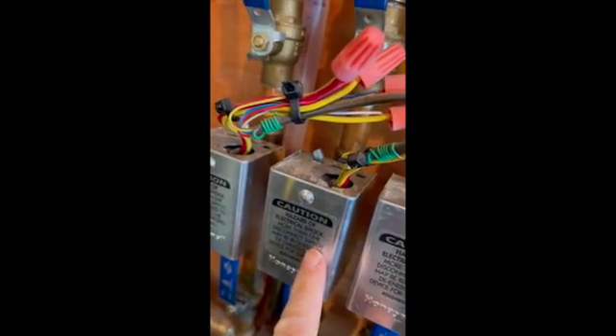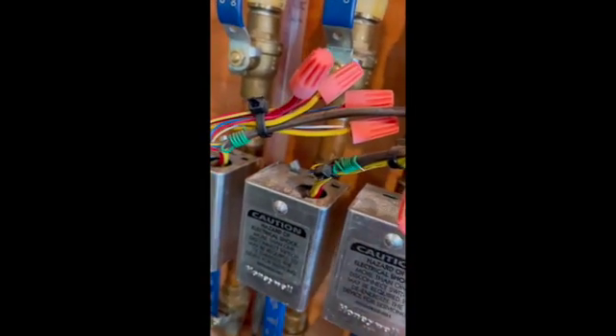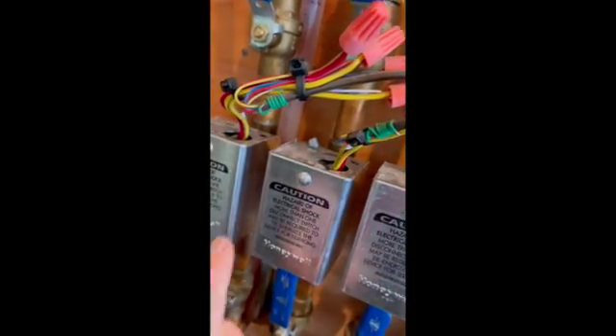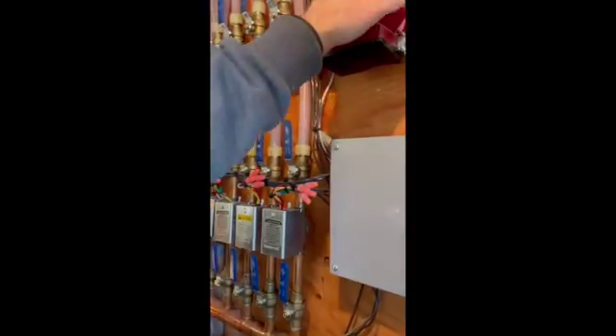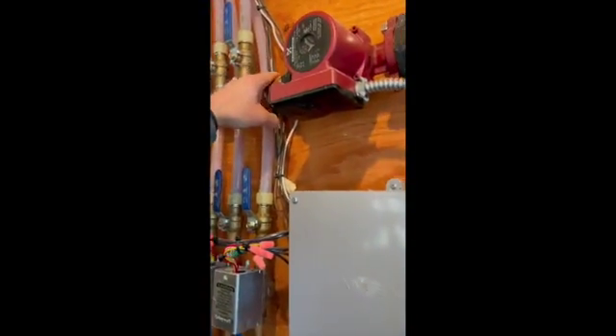This zone is calling right now and the circulator pump is not running, so the end switch on this zone valve is probably bad. This pump up here should be circulating fluid right now. The boiler is sitting satisfied at 180 degrees and we have good pressure.